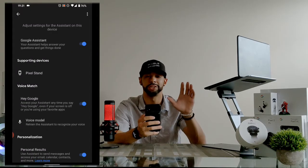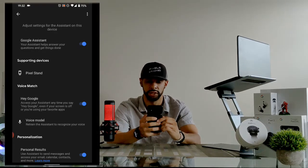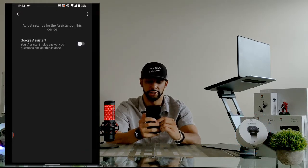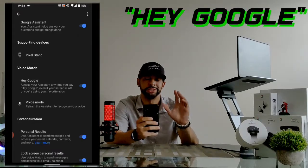Look for the option labeled 'Say Hey G' and tap on it. This brings up a new page that allows us to adjust Google Assistant settings on this device. You can see several options with blue sliders. Our first option is Google Assistant — to enable it, make sure the slider is blue. If the slider is gray, tap on it so that it turns blue. Once again, run a voice test to see if your Google Assistant finally works.